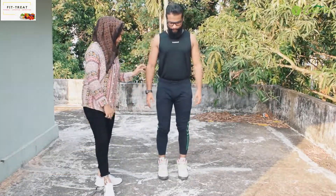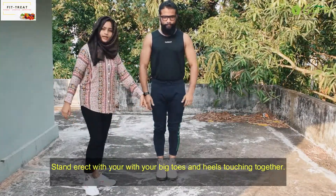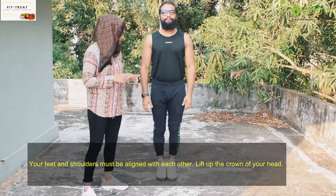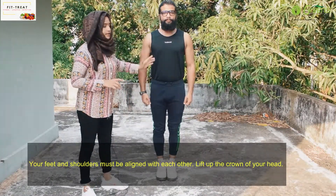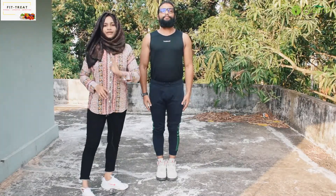Okay, start. We have two legs. Heels are touching, toes are touching, big toe is touching, heels are touching. Spine is correct. Chest is open and neck is straight. It's all one straight line.